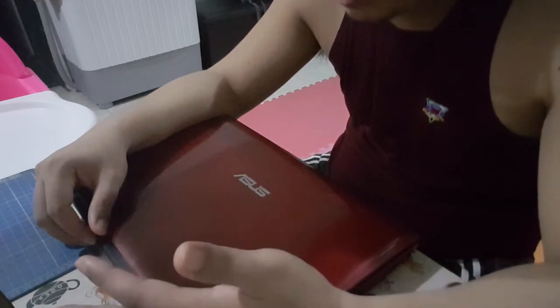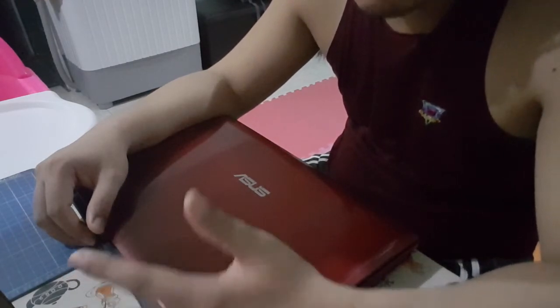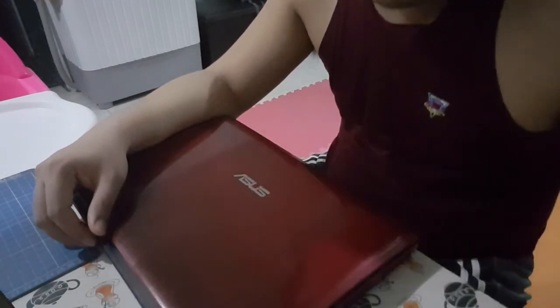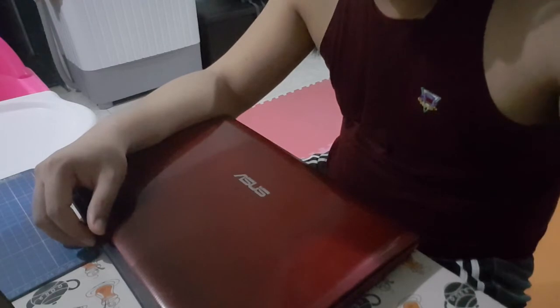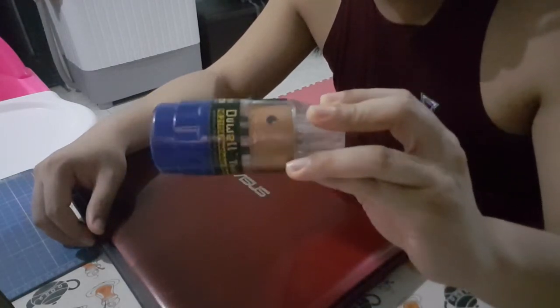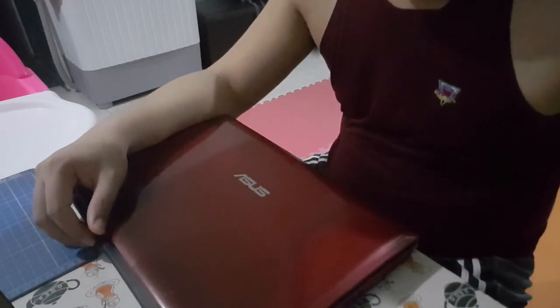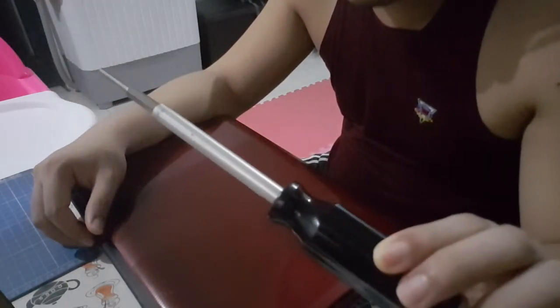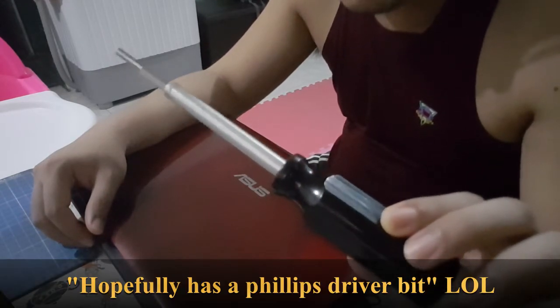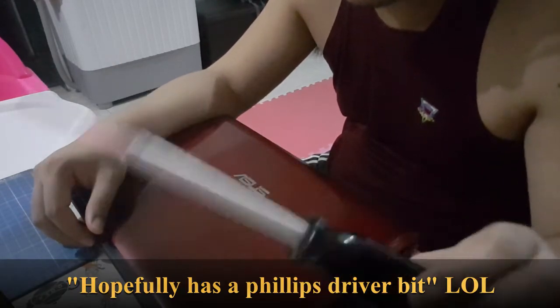What else? Clean the laptop while I am at it. Now the tools I will be needing. I have a set of small bit screwdrivers. I have a multi-bit screwdriver that hopefully has a Philips bit in it.